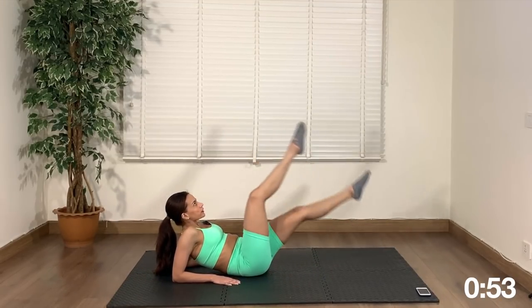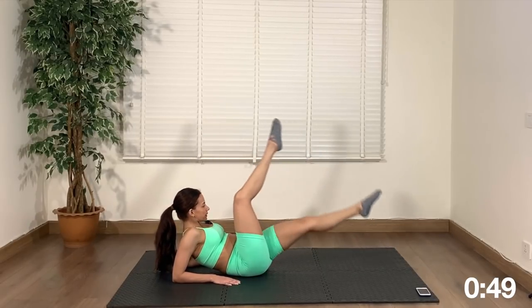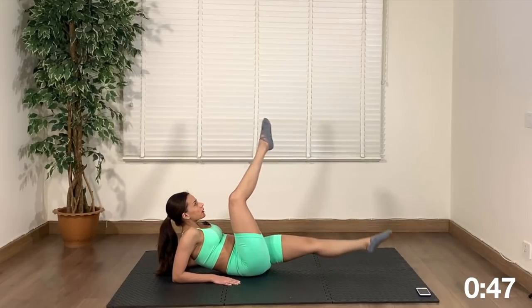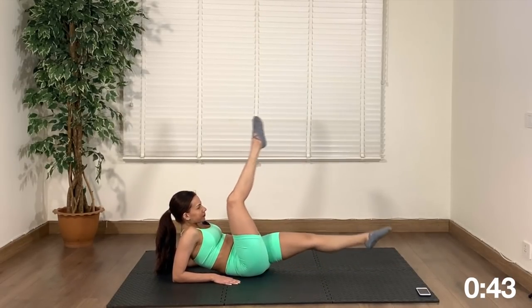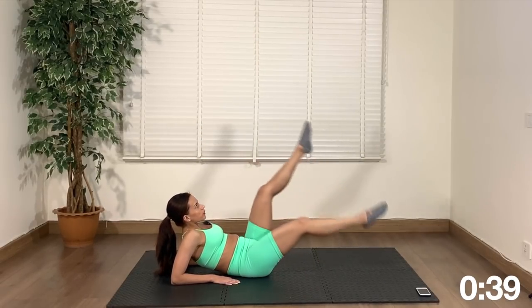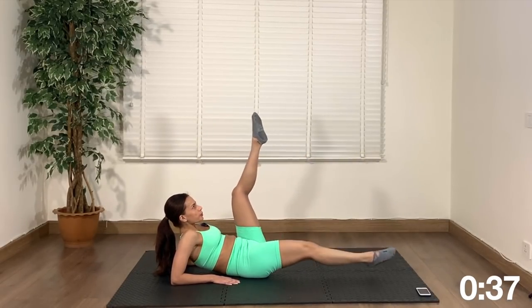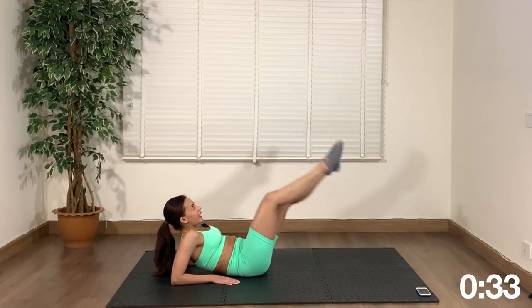Straight legs and alternate raises — you'll feel this in your abs. If you need a break you can always rest for a moment and jump right back into it. The goal with this workout is to hit every muscle group, and this is working the abs.